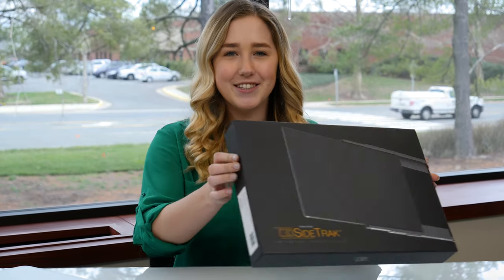Hi everyone! I just wanted to show you how to set up your new sidetrack. The first thing you're going to want to do is check compatibility, so grab your laptop and install the free DisplayLink driver to your computer.